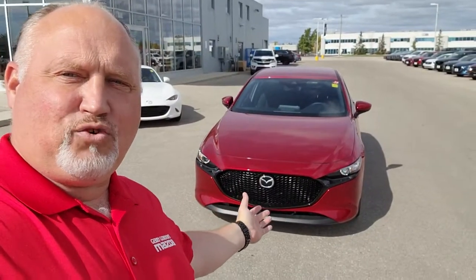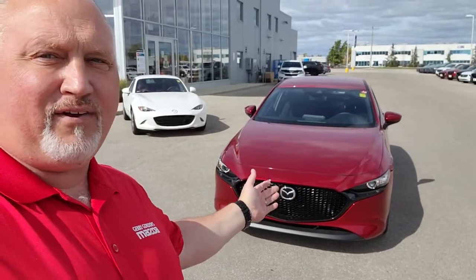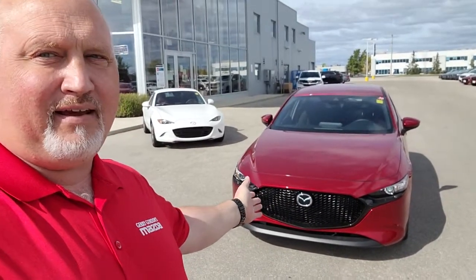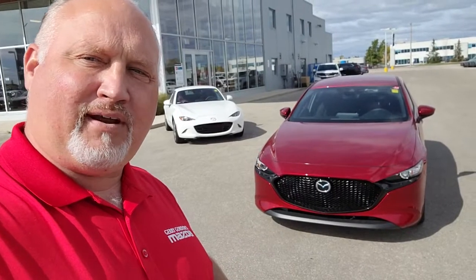Hello Gail, Dave Halleck here at Jair Gordon's Mazda with the 2021 Mazda 3 Sport GS all-wheel drive in the beautiful Solred Metallic that I was talking to you about. Let me show you a little bit more about it.